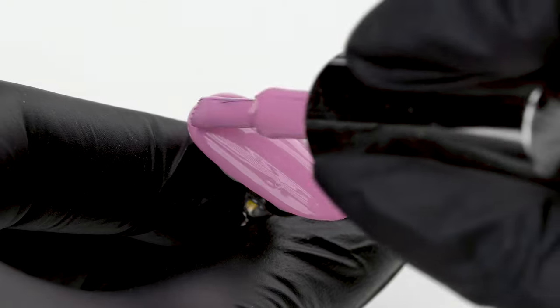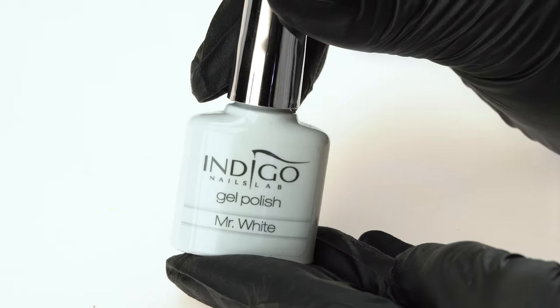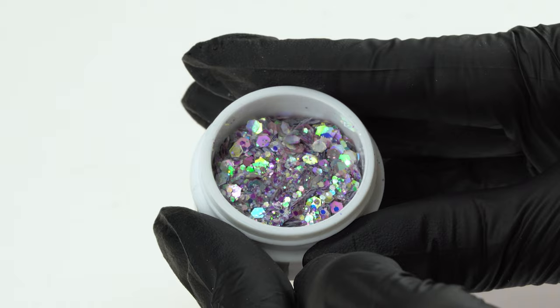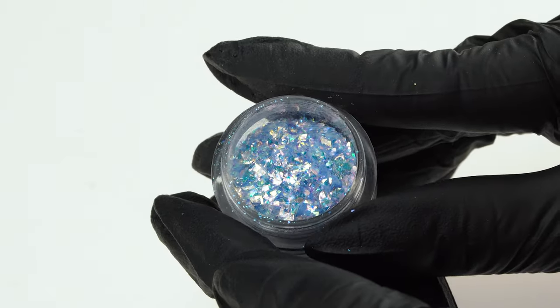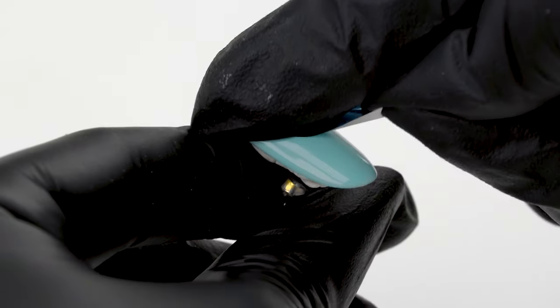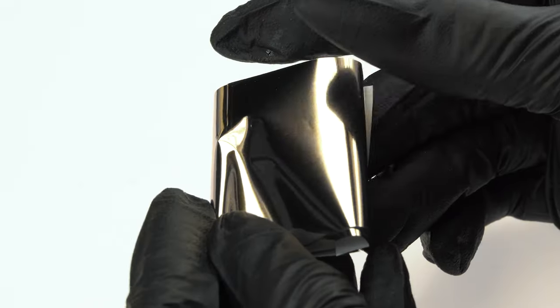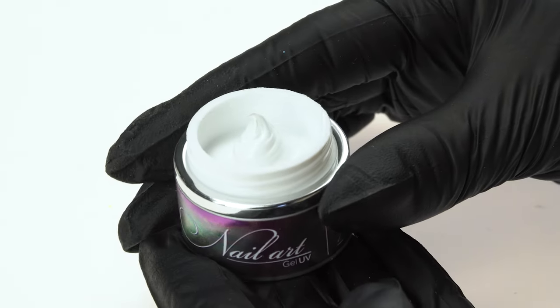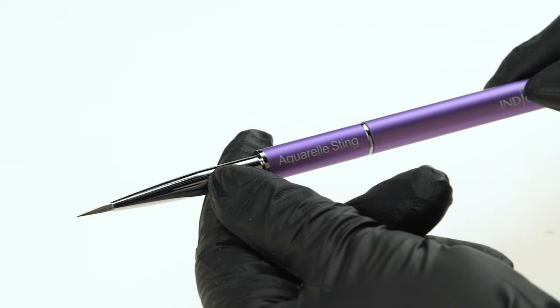For today's manicure, we'll be using gel polishes in Pudelek, Ice Dream, Melanholic, and Mr. White. Nail effects: Princess Effect Barbarella, Don't Worry Be Elsa, Bling Master, and Yes Bling. Top coats: Tip Top and Super Matte. And foils: Hotsy Totsy, True Blue, and Alibaba. We'll also need White Nail Art Paste, Sugar Effect, Mini Ombre Sponges, and an Aquarelle Sting Brush.